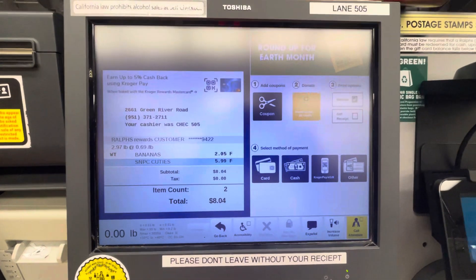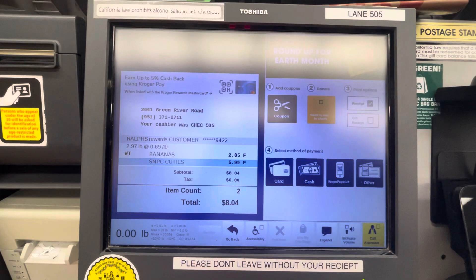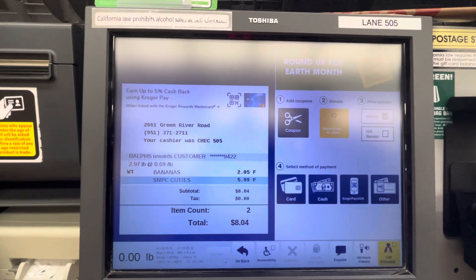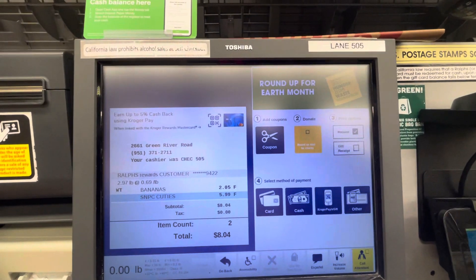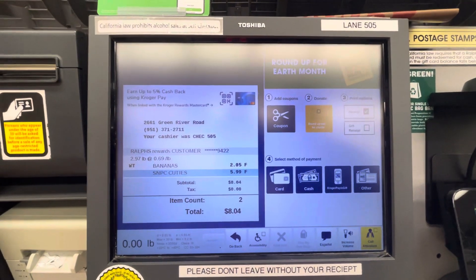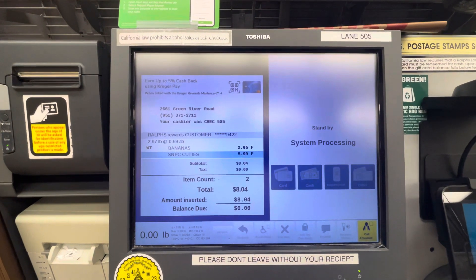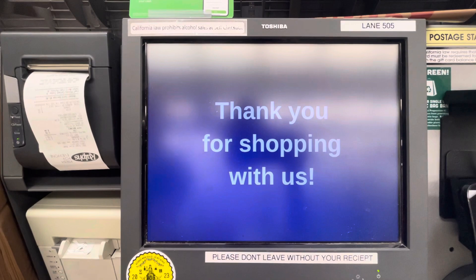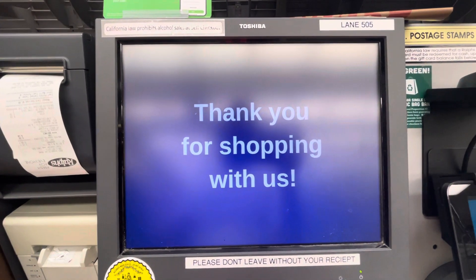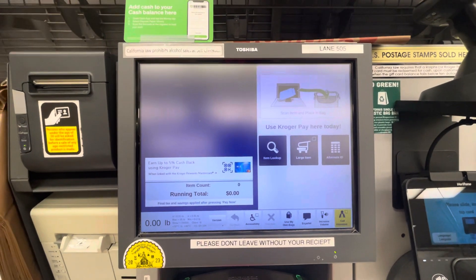If you have coupons, press coupon. Otherwise, select your method of payment. System processing. Remember to take your receipt. Thank you. Remove all purchased items. Welcome, Valued Customer.